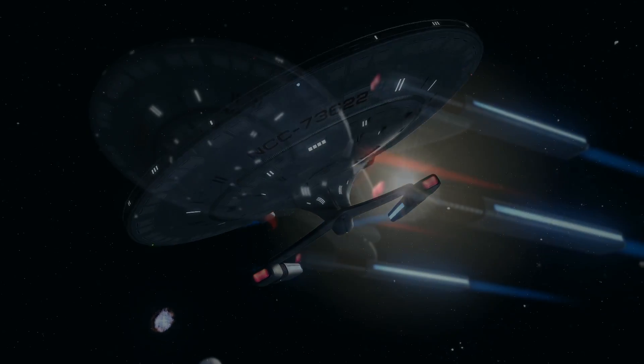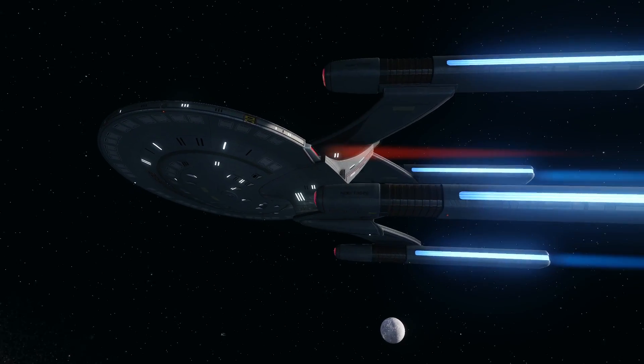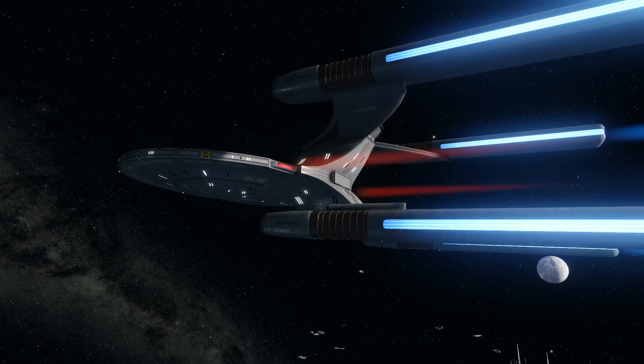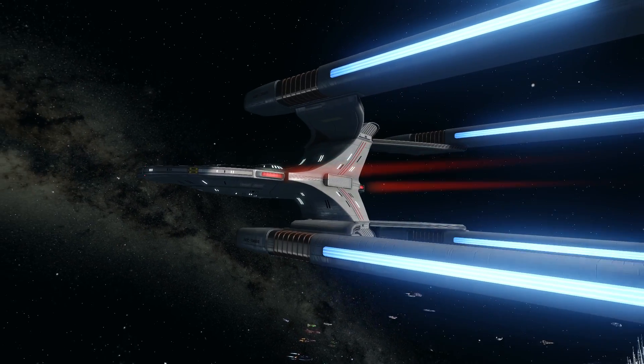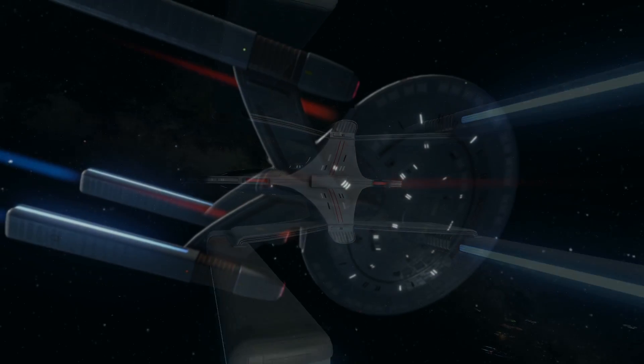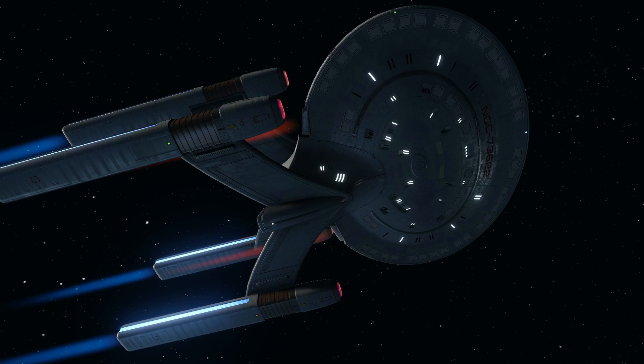Hello all, Rick here once more with a video on another Starship, this time one of the few vessels that deviate from standard Federation designs by having four Warp Nacelles instead of the usual two. As always, we'll begin with looking into the real origins of the Cheyenne class.